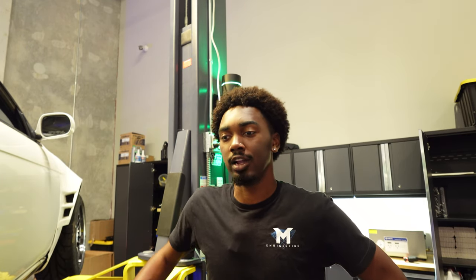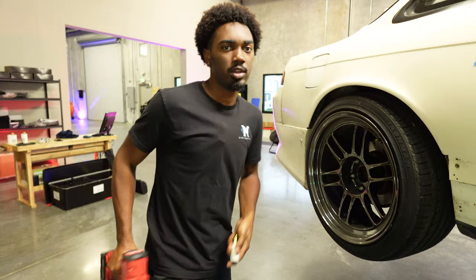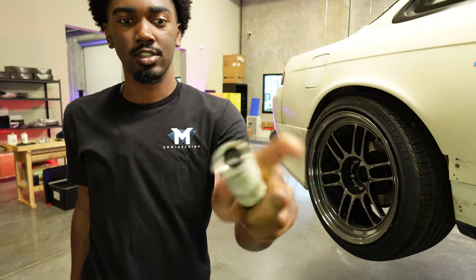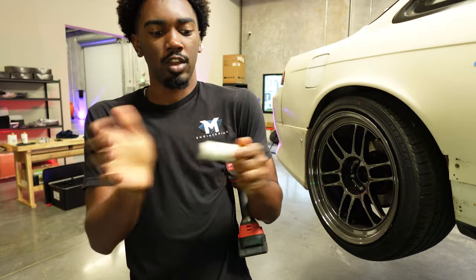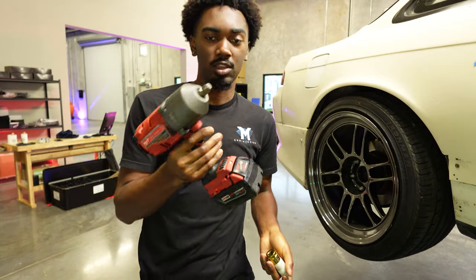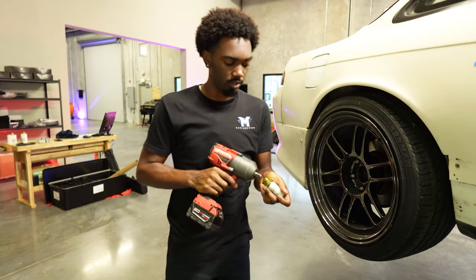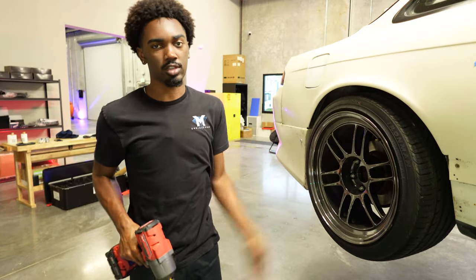We're going to get the wheel off and start the axle job, which might be a pain but I'm trying to knock it out and move on to the next task. We're using our Milwaukee impact, half-inch drive, with one of these plastic protection sockets — a plastic cover that goes over the socket. Game changer if you have nice wheels or even stock wheels and don't want to damage or scratch them. The Milwaukee impact gun changes your life with every job.